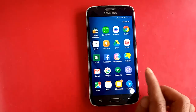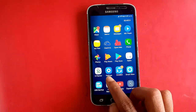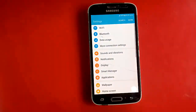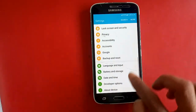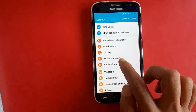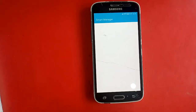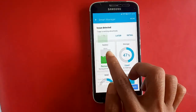Finding the Settings option — press the menu button and find Settings. Then in the new interface, find the Smart Manager option. Smart Manager is showing on your phone: battery, storage, RAM, and device activity.